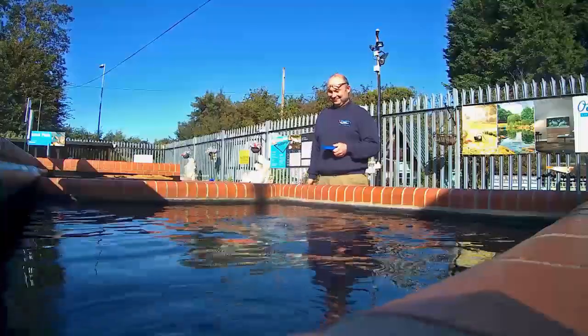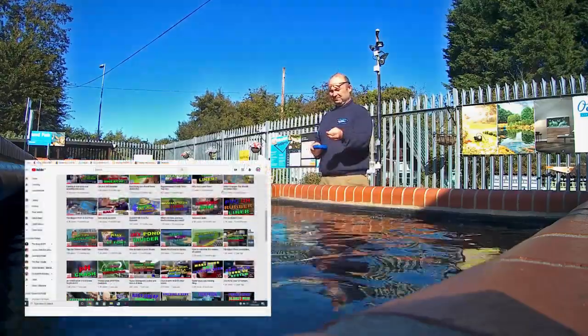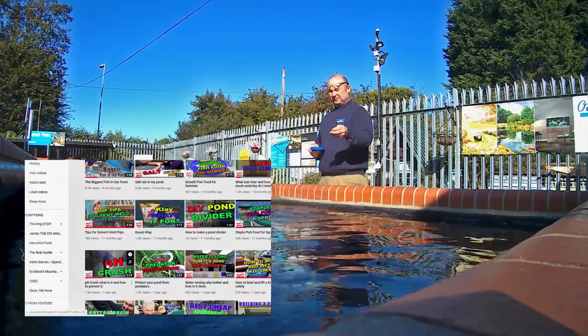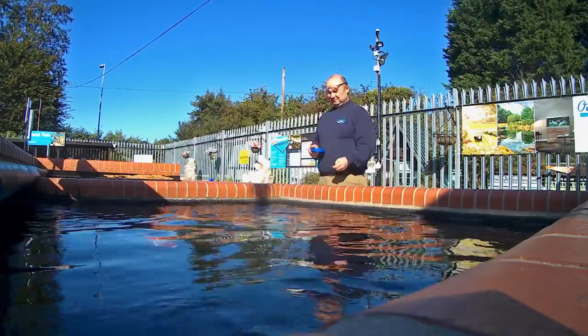Hi, it's Lee from the Japanese Water Gardens. Last year I did a video about pH crash, what it is and how to avoid it. In this video I'm talking again about pH and why it is so important that we keep a check on it.